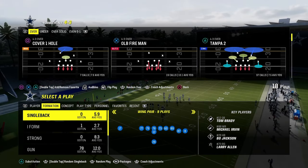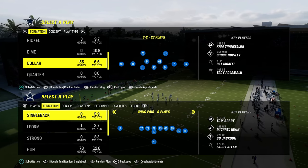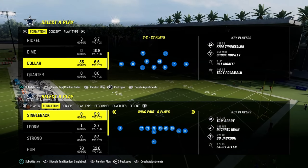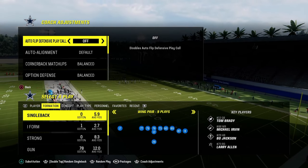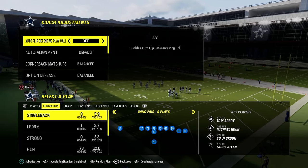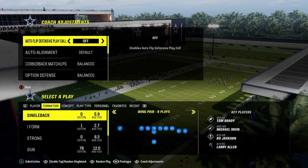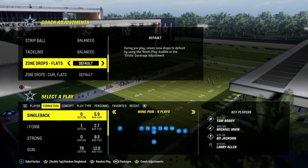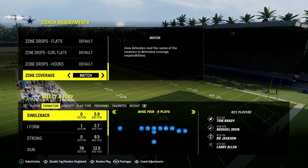What I wanted to talk about today is a version of dollar that I don't think gets enough attention. I think you could make an argument it's the best version of it, and it's a little different than what you've seen. In our coaching adjustments, we're going to have our auto flip defensive play call off, option defense on conservative, no zone drops, and zone coverage turned on match.